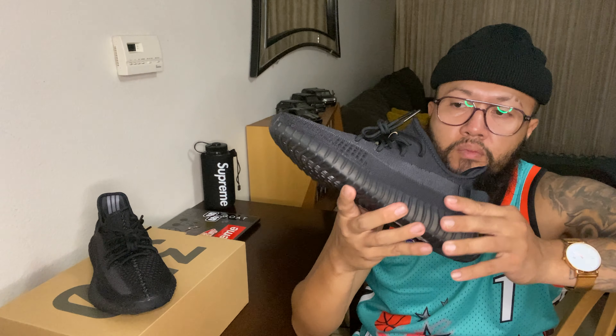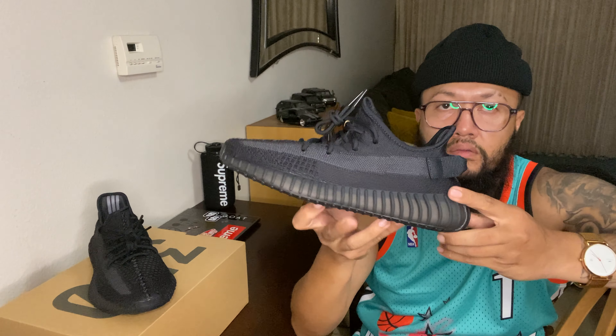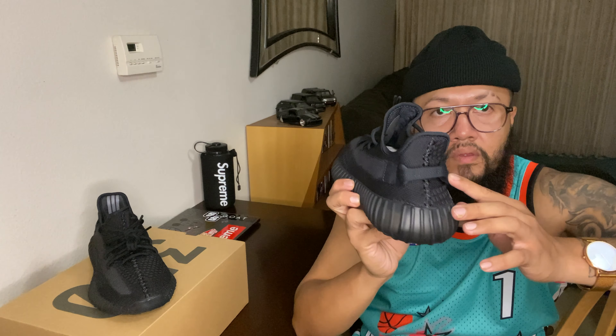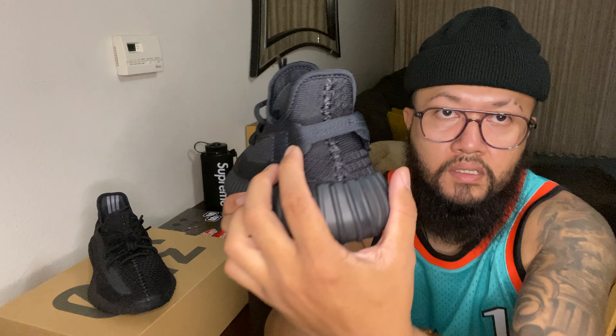This really reminds me of the black 350 V2s that came out a while ago. The only difference is the heel tab has red stitching on that part, but this one is all black.